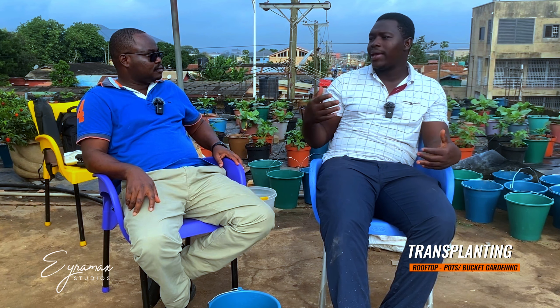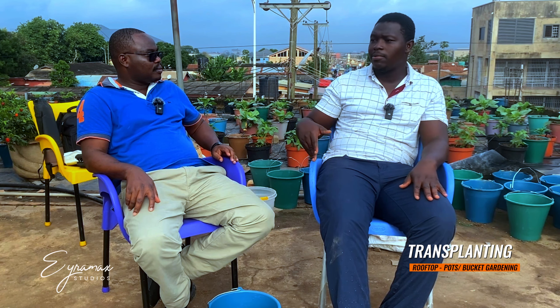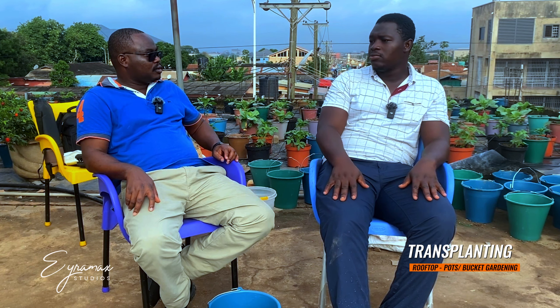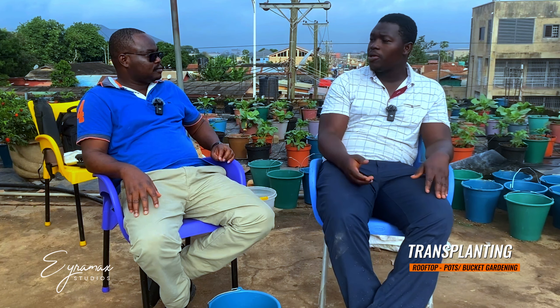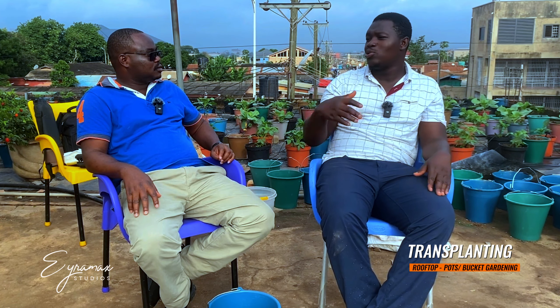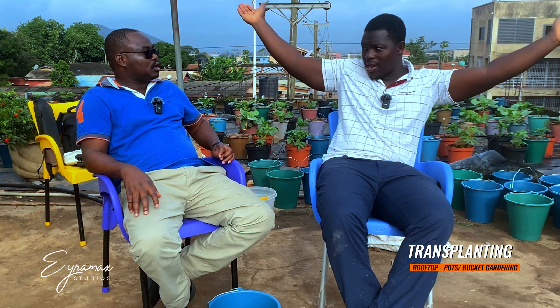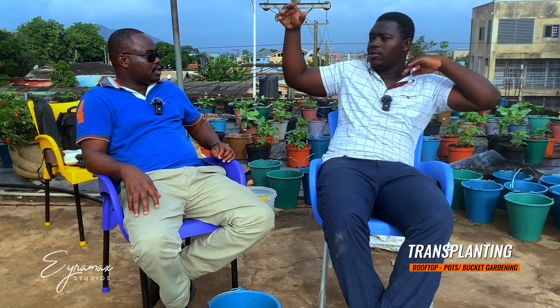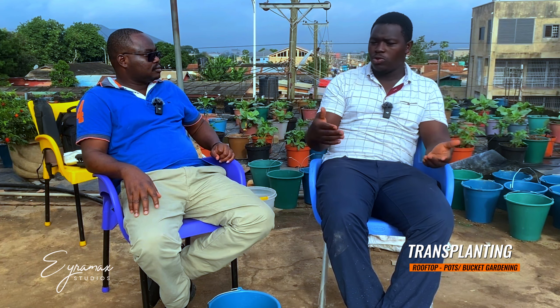I work sometimes till about 11 PM. I live in town, so there's enough light to keep me going — it's an open space with no cover, so it's quite bright even at that time, and I can keep working.